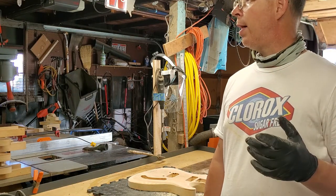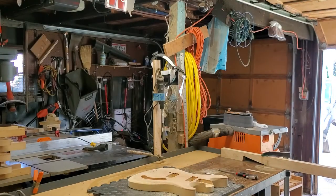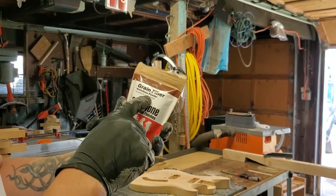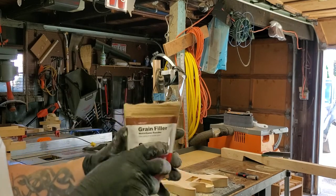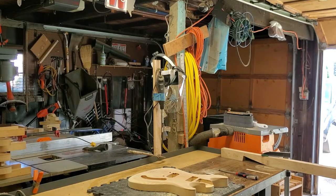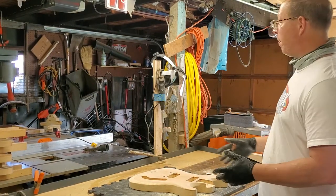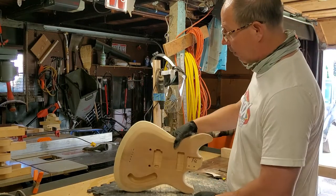I'm going to lacquer the necks. I'll probably grain-fill them — I have this stuff called Aqua Pour, I think, from StewMac. It's a colored grain filler for mahogany — you mix it with water to make a paste, apply it to the guitar, then sand it off. It dries quick and works really well, but it does add color. With this wood I'm not going to add any color — I want the natural color of the wood to come through, along with maybe the natural yellowing from the lacquer over time.